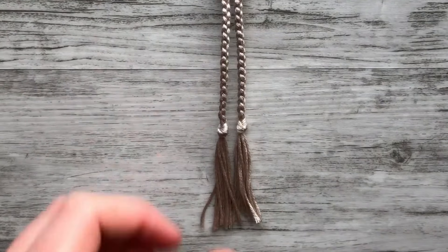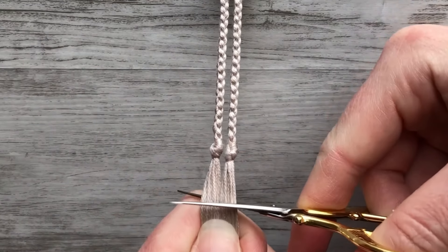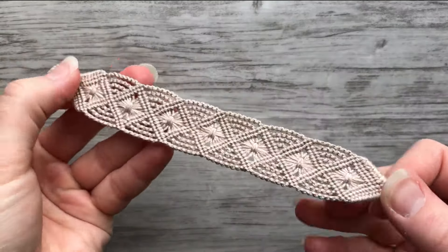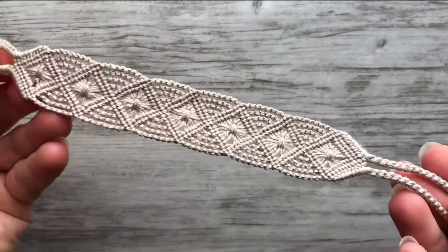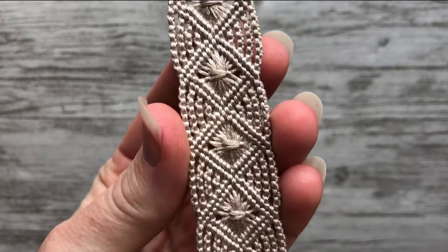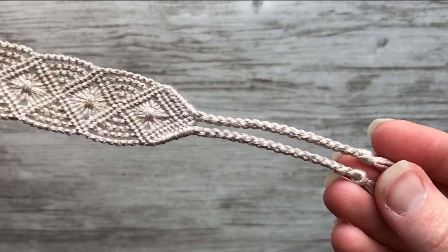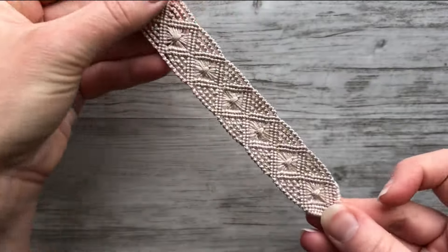Now I'm going to go ahead and make my second tie and then clip the end off — that might be the very best part because it means the bracelet is done. Here's the bracelet. I hope you liked learning all about how to make this. We have our nice loop start, our beautiful diamonds, our links, our triangle end, and our ties to finish. I just love when I finish a bracelet — it's so satisfying.